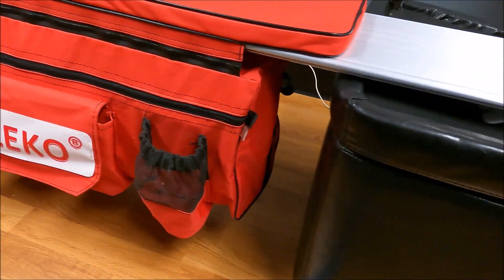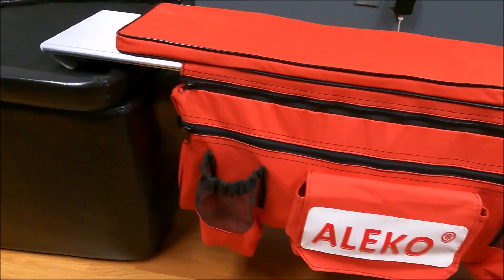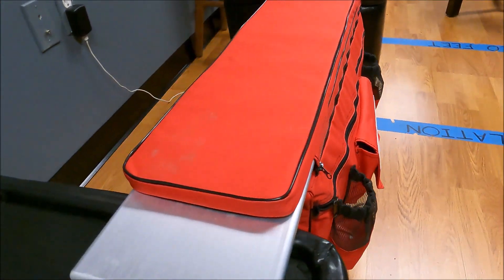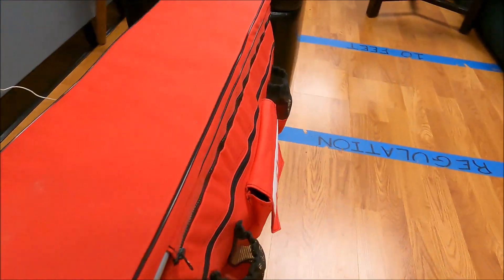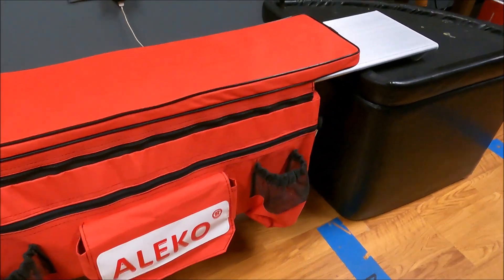Here's an up-close look at the front and the back view of this seat cushion. I know you probably didn't get to see much of it from the back on the videos I took out on the lake, so there we go.